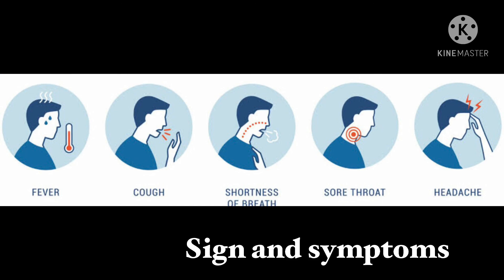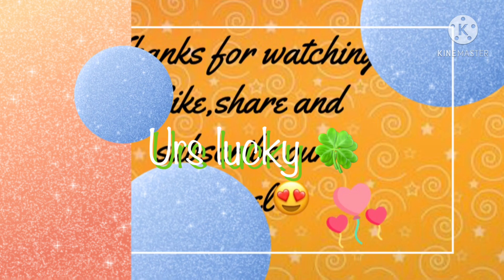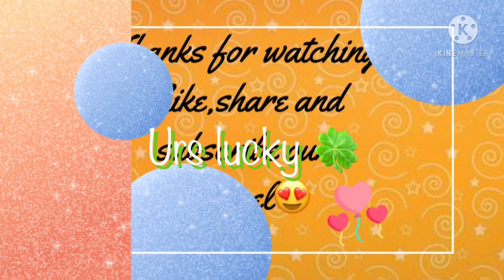If you don't have any reports, you don't have anything to worry about. If you liked this video, please like, share, and subscribe. Thanks for watching. You are lucky. Bye! See you in the next video, friends.